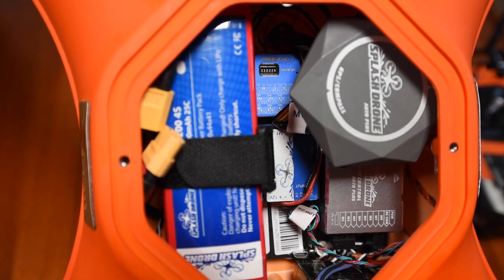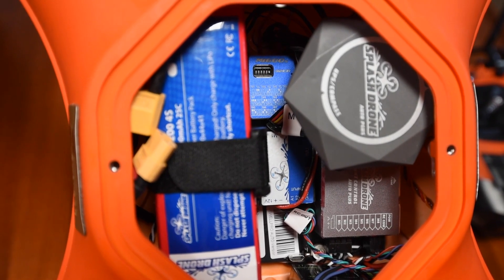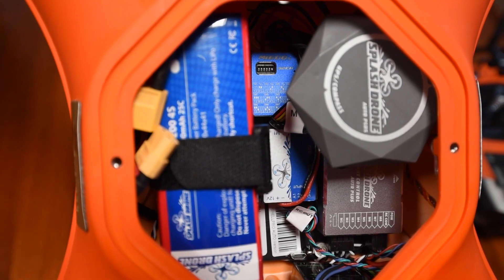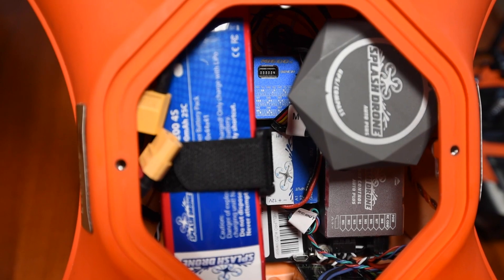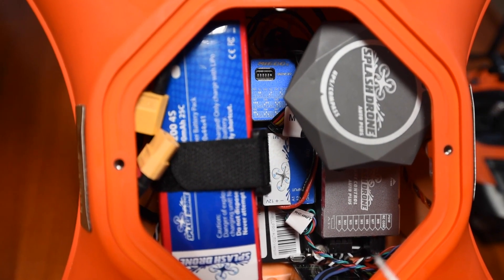For now I'm just going to keep it simple — what I've been doing with this drone is keeping it on frequency A, channel 1. You could choose a different one, but it would only really make a difference if you're in a place with a lot of other drones or interference where you might want to change your frequency.